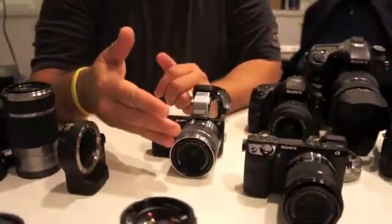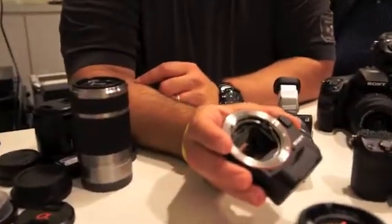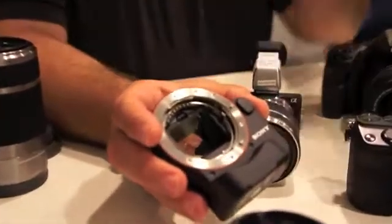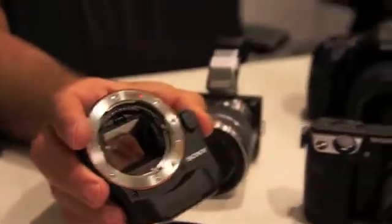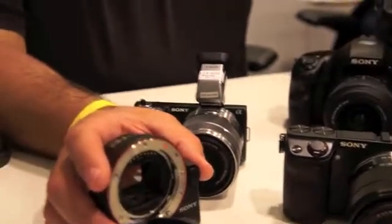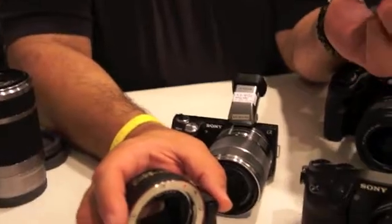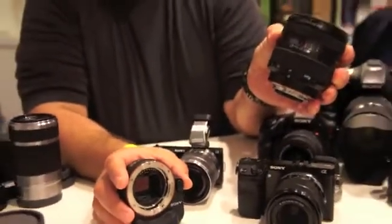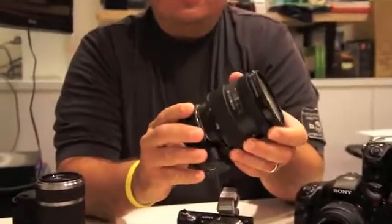When we move up through the NEX line, one of the great new features is this accessory — the LEA2. The LEA2 allows me to go from a typical NEX lens to an alpha mount lens. This is the new 16-50 SSM that's coming out for our larger SLT models. I can now mount this conveniently on this accessory.